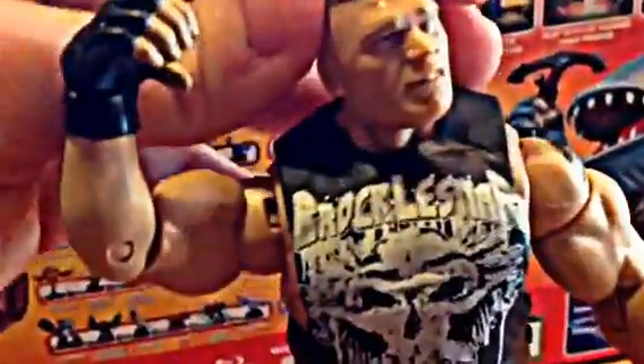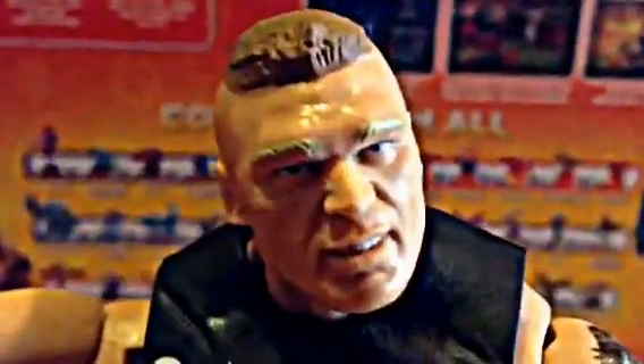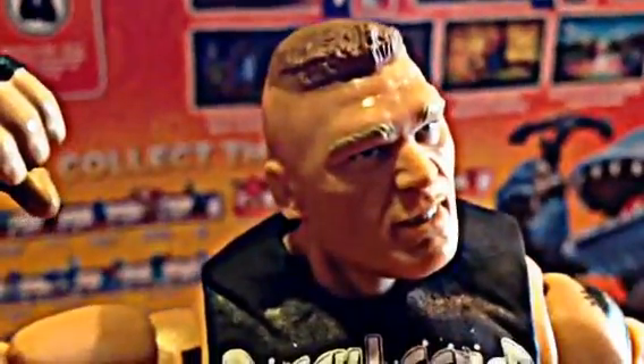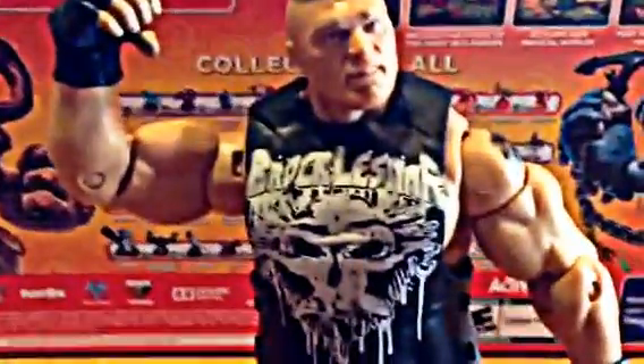Now the back of the figure — as you would expect, nothing on the back of the shirt. But I think the sculpt on this guy is very good. The face sculpt is very good. I like how they have made his eyebrows lighter than his hair, which is accurate to life. I just don't think they could have done anything better sculpt-wise with this guy. I'm a very big fan. I don't really get into the wrestling figures very much, but I had to get this guy on his own.